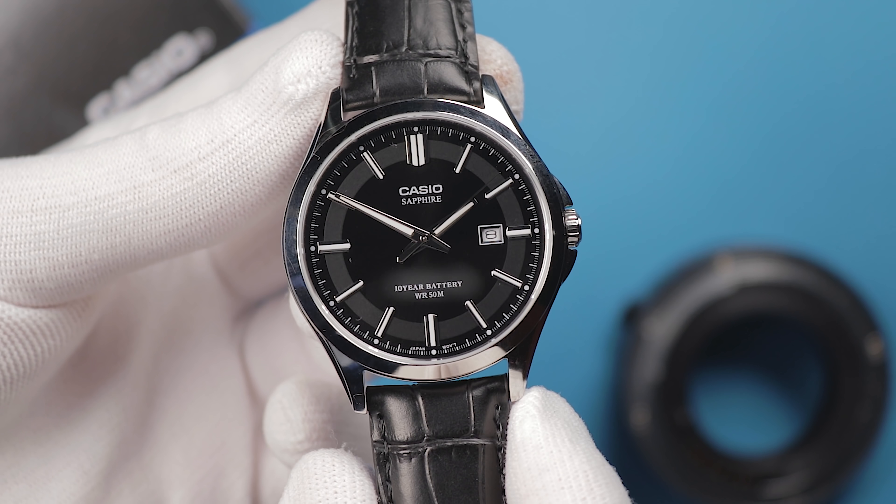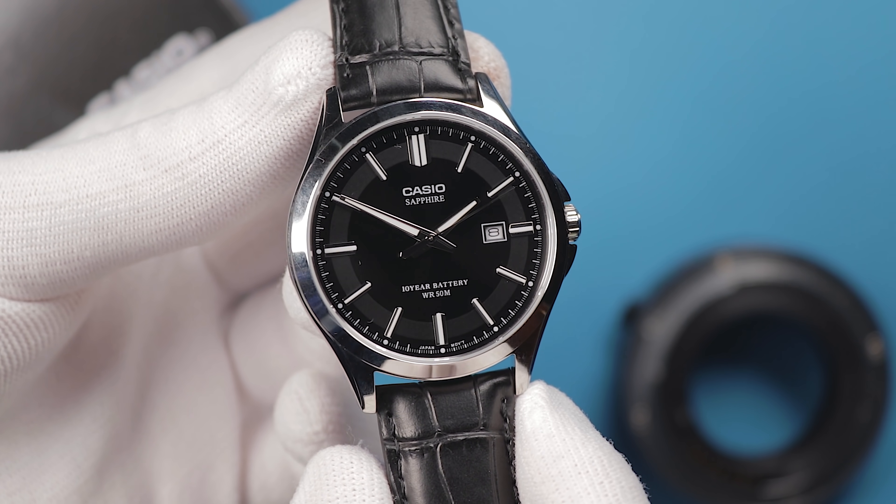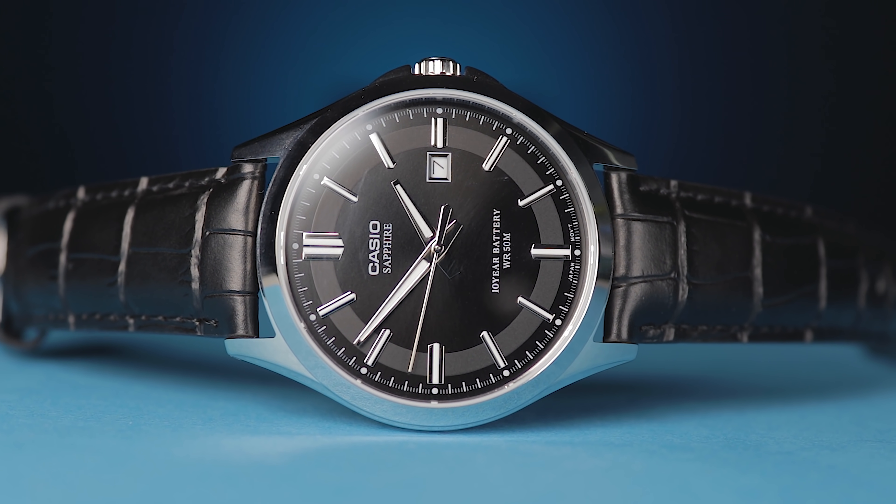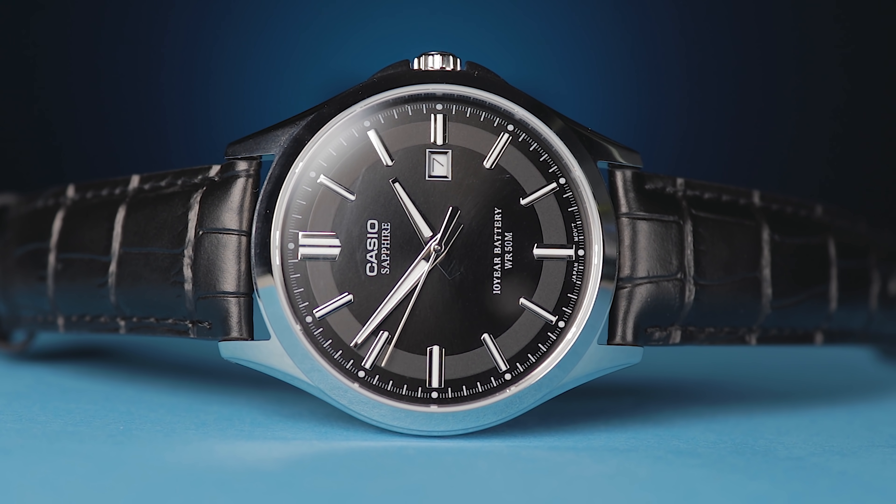So when recently browsing Amazon, I was stunned to see that Casio Sapphire logo reappear on a different analogue watch. Not only was the logo there, but the same positive sentiment was too. One reviewer went so far as to call it the best £50 watch you can buy. I've been trying this watch for the last couple of weeks and it's time to give you the inside scoop on whether the watch lives up to the hype or if it's just a swing and a miss from Casio.